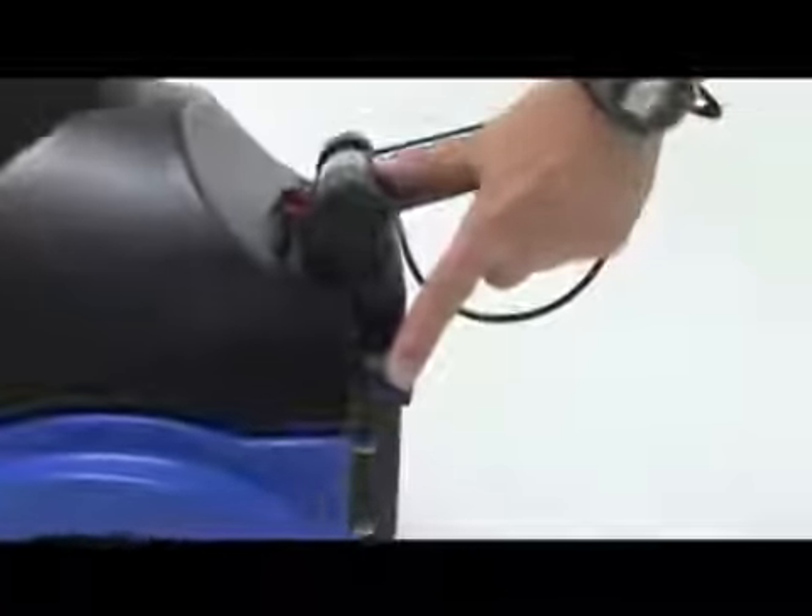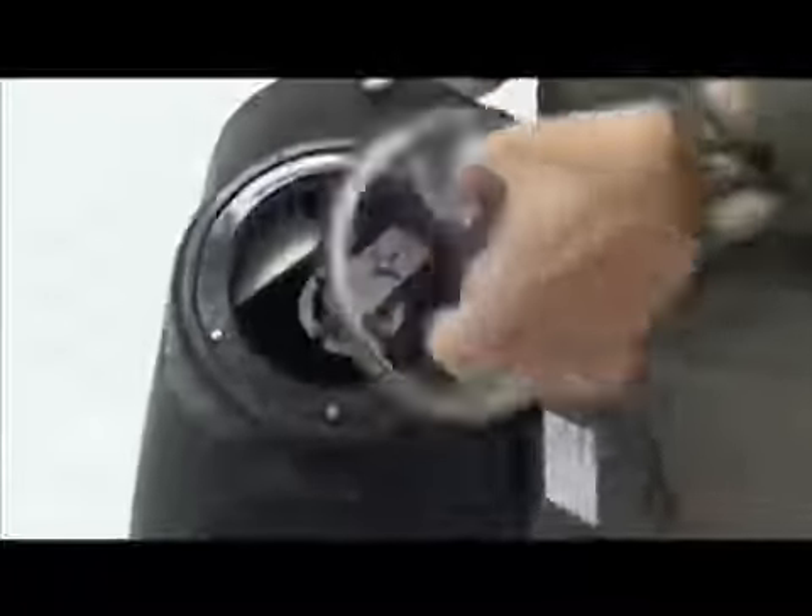When finished cleaning, empty and rinse out the recovery tank. For convenience, the tank can be tipped back and drained from the rear drain port, or the tank is removable to drain at a raised sink. The tank also includes a large access top clean-out port.